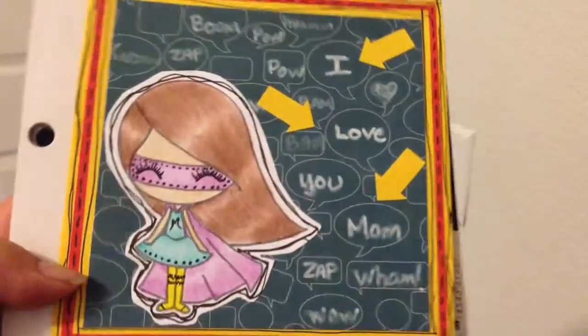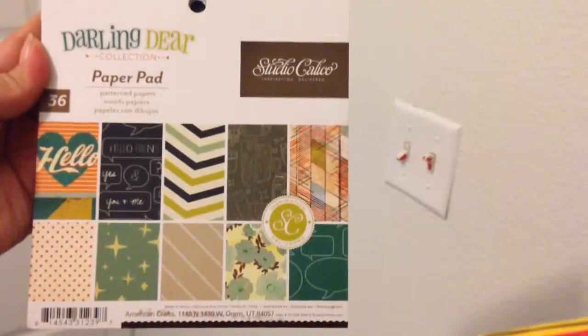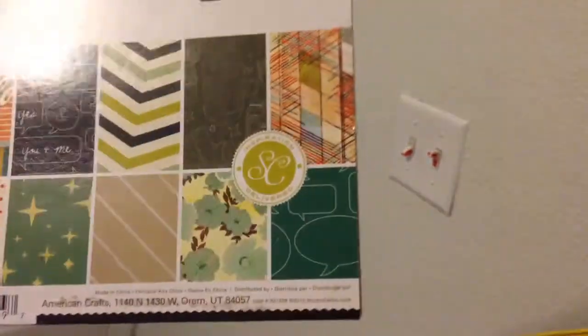I colored her with my color pencils, and the background paper I used was this one right here — the Studio Calico Darling Dear paper pad collection. It was that paper right there, as you can see.